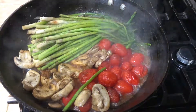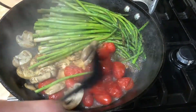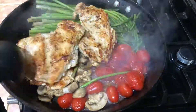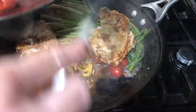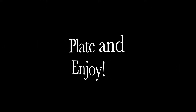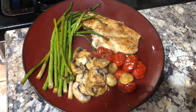Once the vegetables are tender, add in the cooked chicken breasts just to reheat for an additional one or two minutes. And there you have it — a one-pan meal that takes less than 20 minutes to prepare. Enjoy!